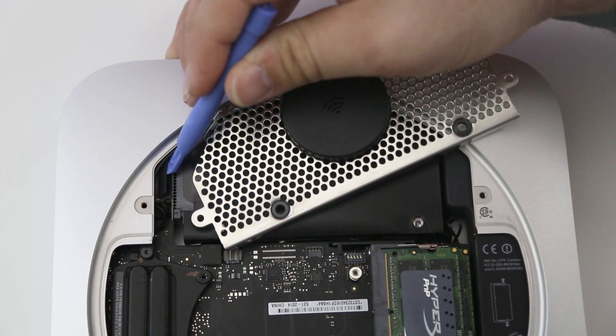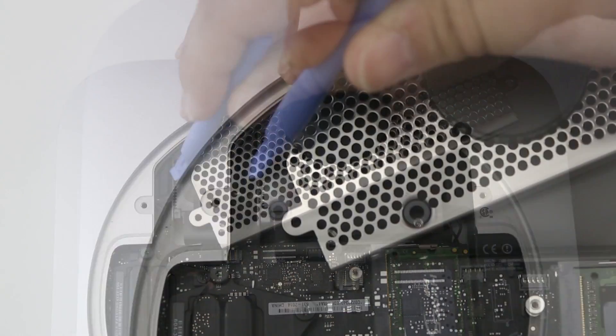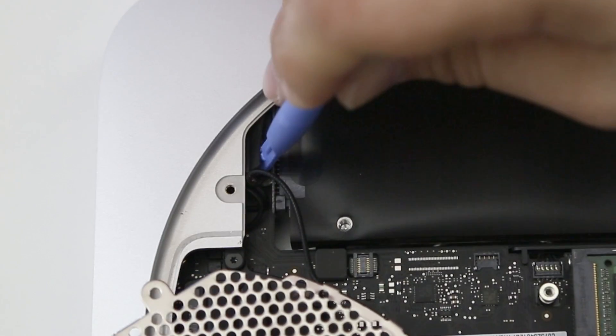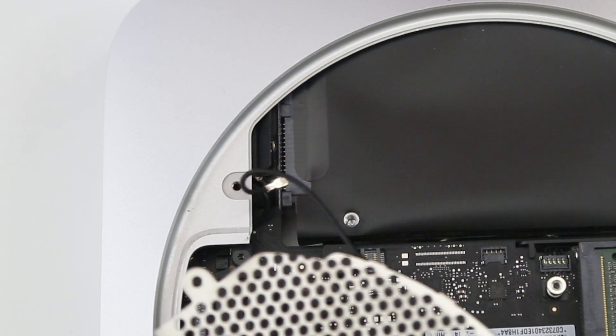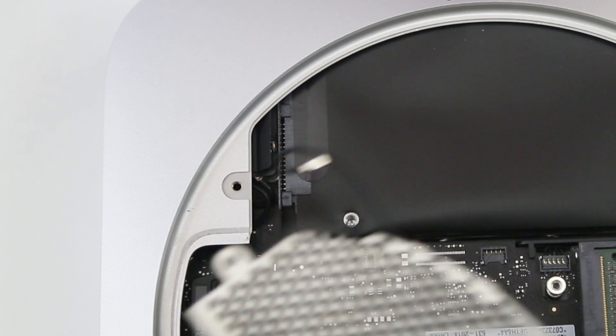Once you've moved the antenna plate, pry up on the little plastic covering over the connection point for the Wi-Fi antenna module. Move it out of the way so you can see the actual connection point, then pry up on that connection point with a plastic tool. Once you've disconnected the Wi-Fi antenna module, go ahead and move the antenna plate out of the way.